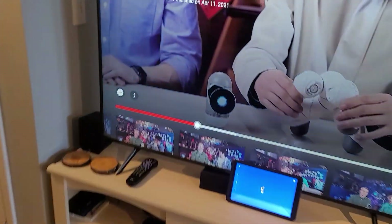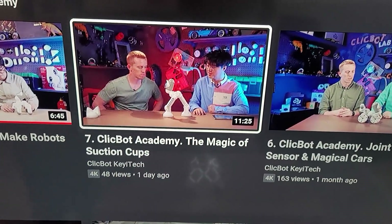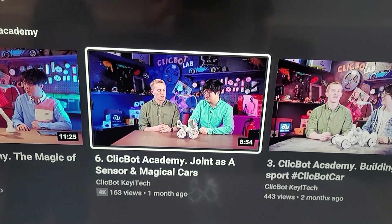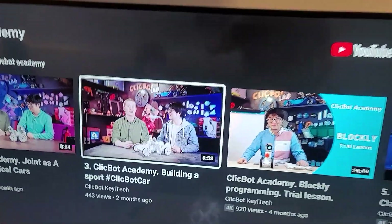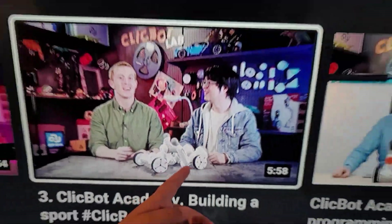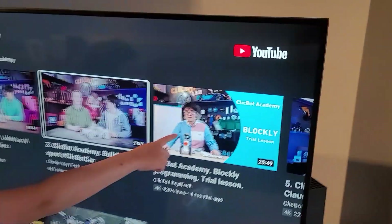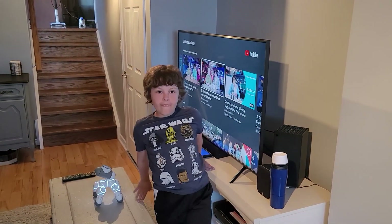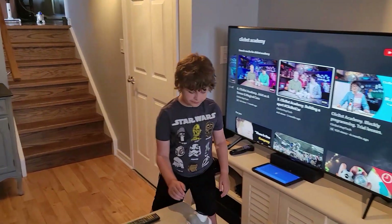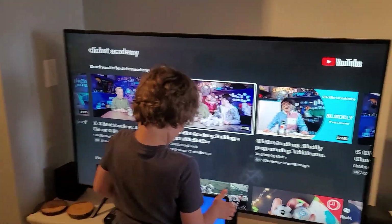Let's look at the other videos they have on here while we wait for that to finish updating. This one is 'Make Robots Walk' — that's pretty cool. 'The Magic of Suction Cups.' 'Joint as a Sensor.' 'Magical Cars' — look at that car, it's got a tail on it! And look at this one — is it a transformer? You can program it to do that. And then they've got the Blockly programming tutorial. Ben, how many other robot companies have we met that take the time to make their own YouTube channel to teach you?